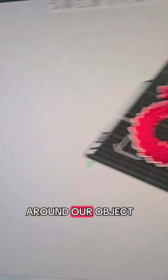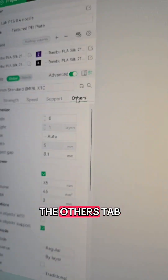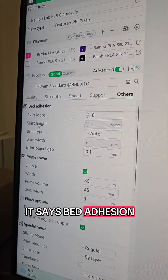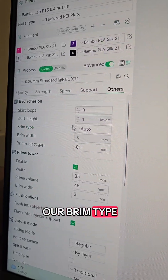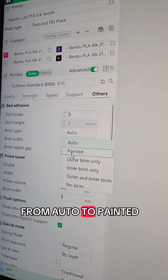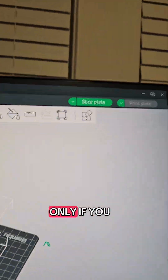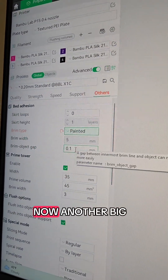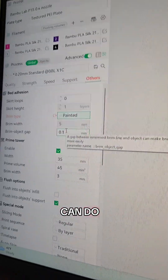We've got the white box around our object, and then we're going to go to the "Others" tab. Here, where it says "Bed Adhesion," we're going to change our brim type from "Auto" to "Painted." This is only if you are using the Brim Ears feature in Bambu Studio.